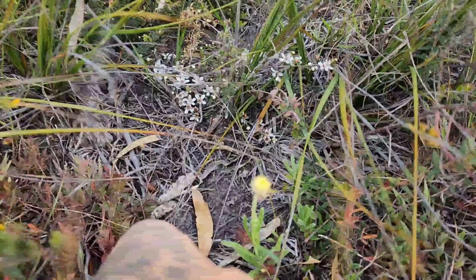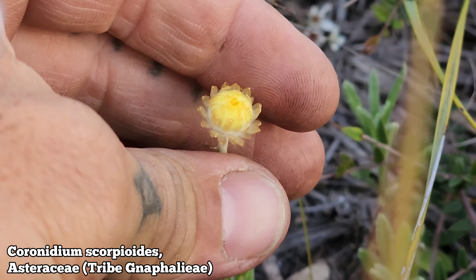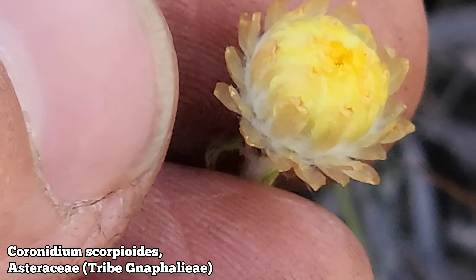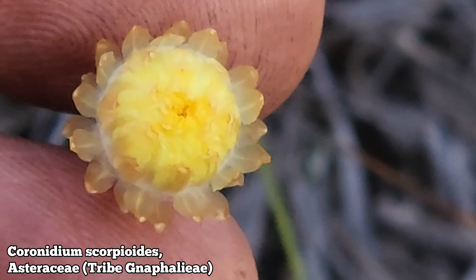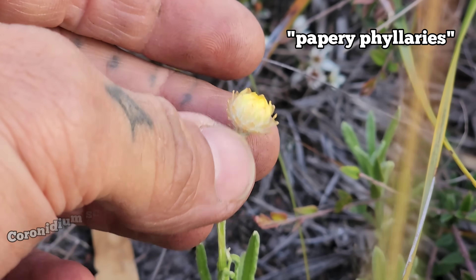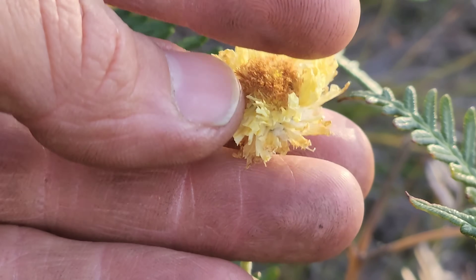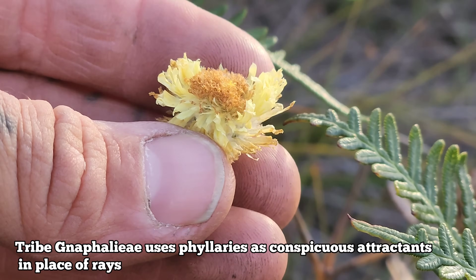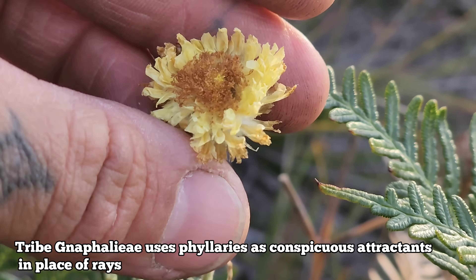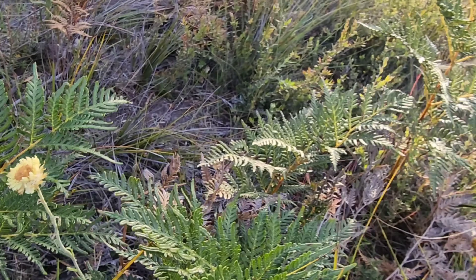And then of course we've got a member of tribe Gnaphalieae, which I believe is the dominant clade of the sunflower family Asteraceae that you find down here in Australia — the paper daisies. See how the phyllaries are kind of papery? No ligules on the mature flowers, but instead those papery bracts serve as an attractant — the role that ray florets play in most composites. So the phyllaries become more showy — you've got a discoid flower but with these papery bracts acting as an attractant to flag down pollinators.